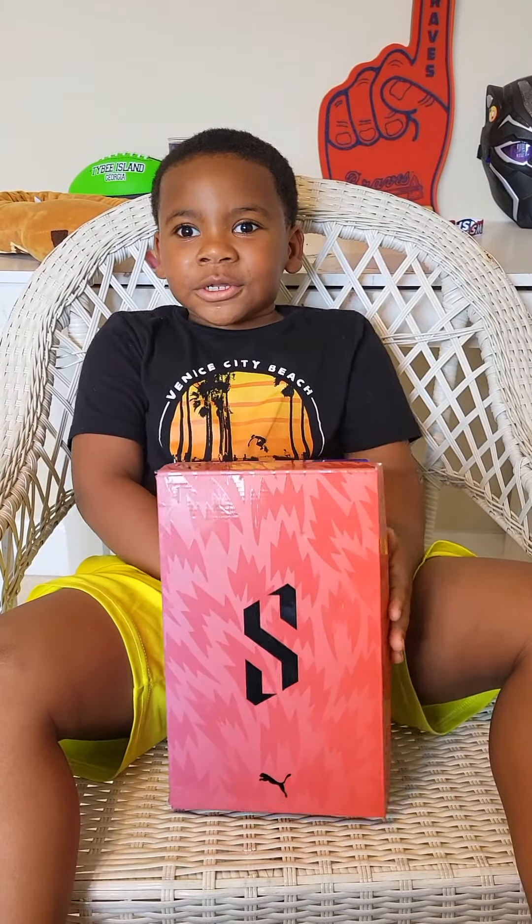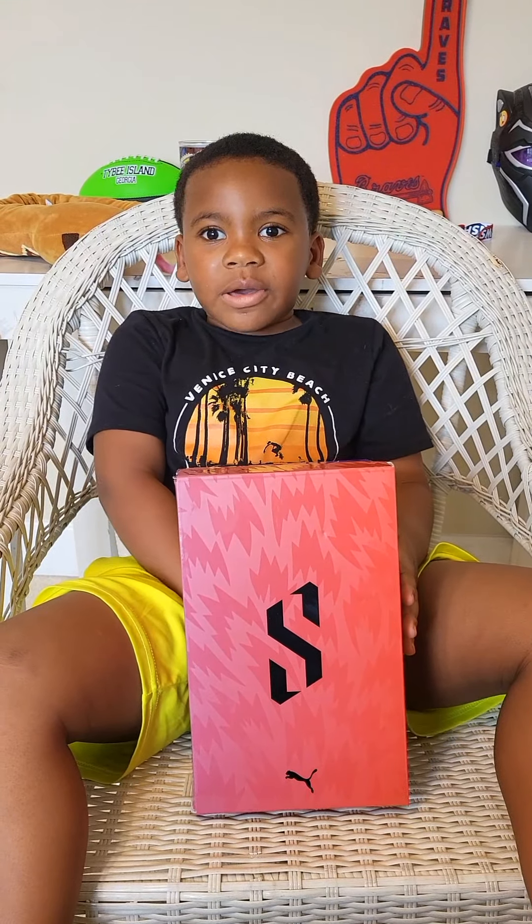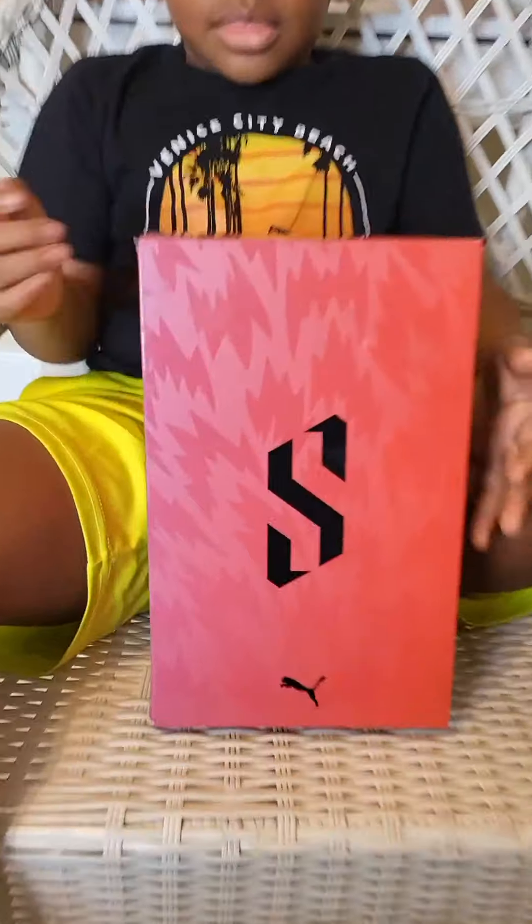Hey everybody, welcome to our bathroom video. Today we're going to open a Scoot 1 Fred. Alright, cool box.